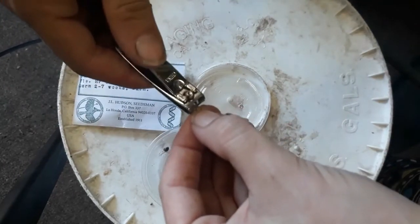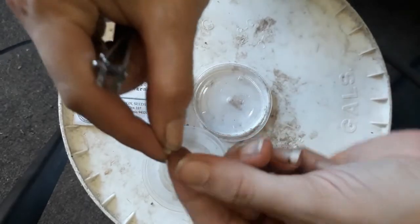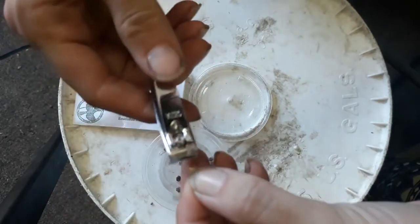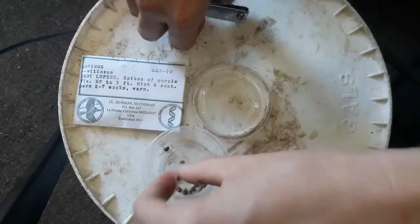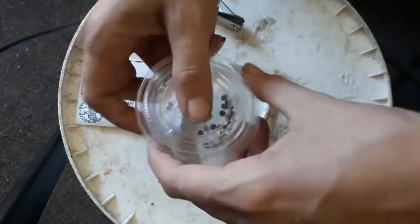We're going to label our treatments so that we know which one is which. I'm going to label this one 'nick and soak' and then I will add some room temperature water to it. It also likes to be warm when it germinates, so I'm going to put these in the greenhouse.